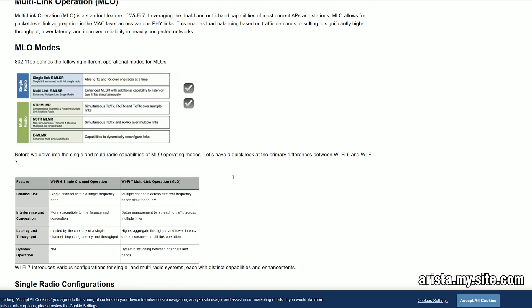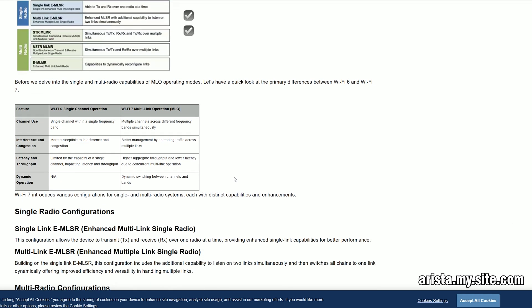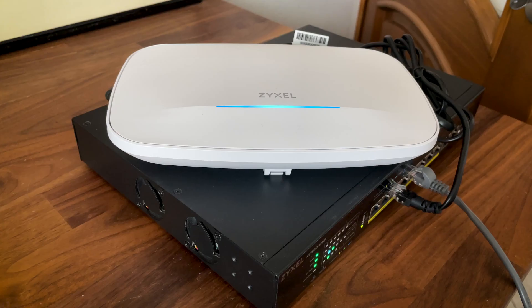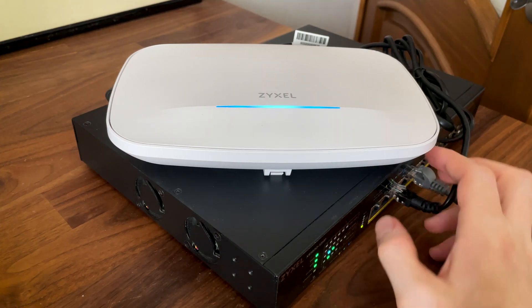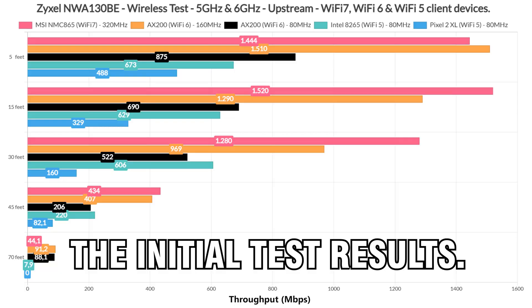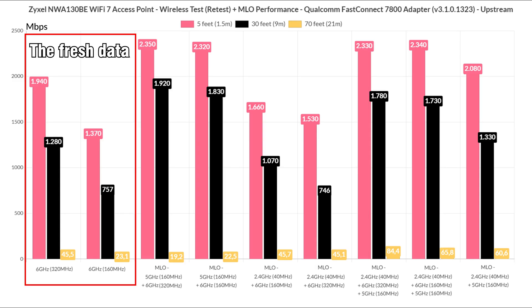So the Qualcomm adapter should get us closer to what was initially envisioned when multi-link operation was announced — being able to receive and transmit data concurrently over more than one radio without causing interference. That being said, the Zyxel NWA 130BE supports all kinds of multi-link operation configurations. But before anything else, I re-ran throughput tests for fresh data, and some progress has definitely been made. It shows how important driver updates are and how they can radically change the way a device performs.